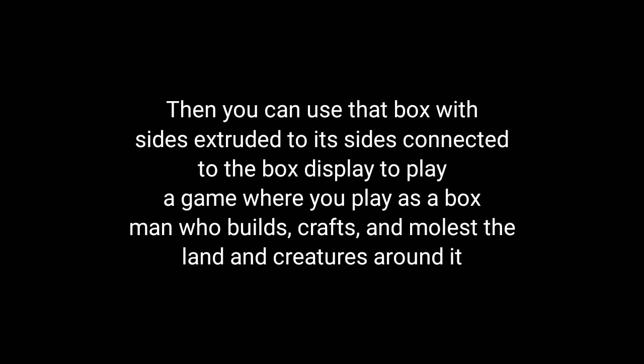Then you can use that box with sides extruded to its sides, connected to the display, to play a game where you play as a box man who builds crafts and molests the land and the creatures around it.